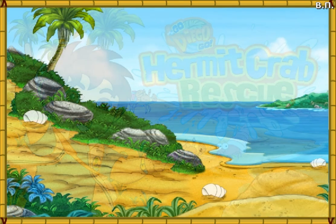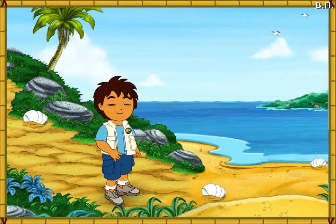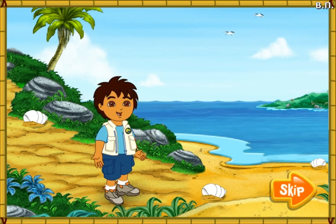Hello, I'm Diego. Today we're going to help some animal friends at the beach. Will you come on a beach rescue mission with me? Excelente!